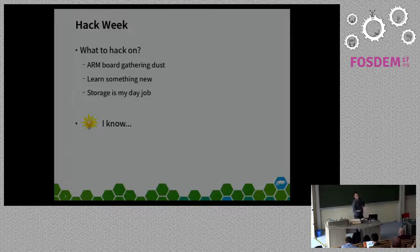The project was conceived during hack week. As an engineer at SUSE, we get once or twice a year an event called hack week where we can work on whatever we feel like working on. It's a great time to innovate within the company and work on something we're passionate about. In my case, about a year ago, I had an ARM board—a Cubieboard—gathering dust in the corner. I wanted to do something with it and learn something new.